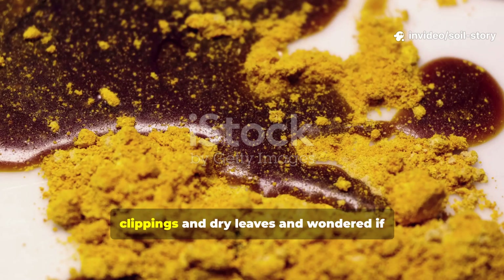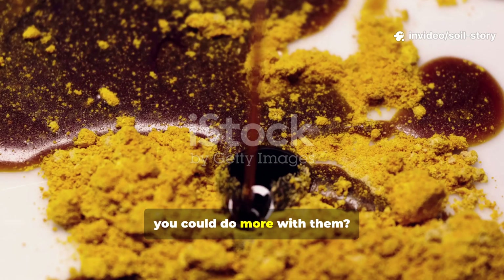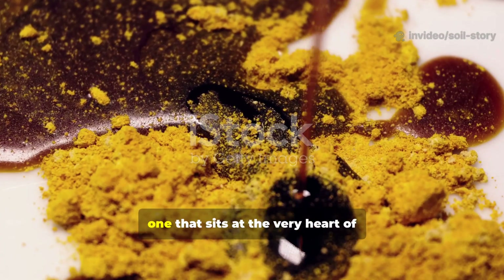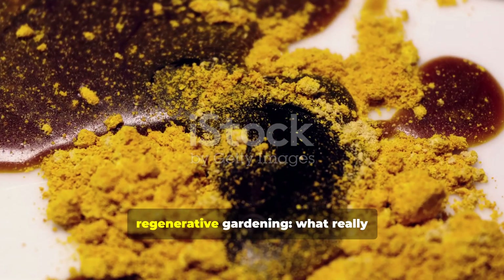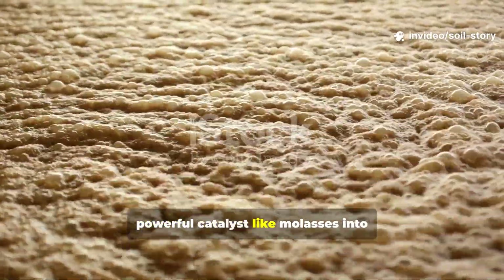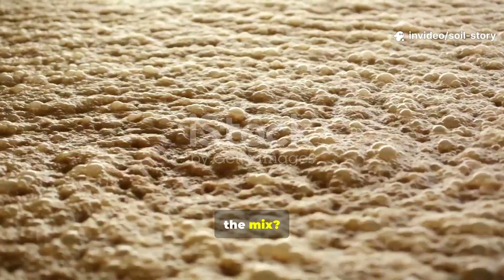Have you ever looked at a pile of grass clippings and dry leaves and wondered if you could do more with them? We certainly have. It led us to a fascinating question, one that sits at the very heart of regenerative gardening. What really happens when you introduce a simple, powerful catalyst, like molasses, into the mix?